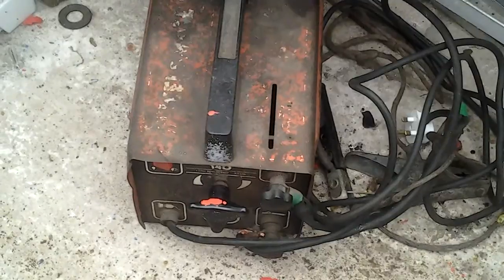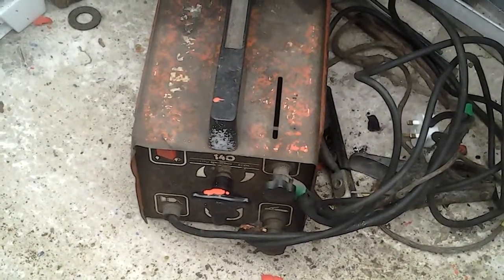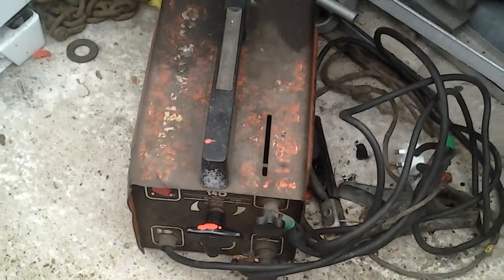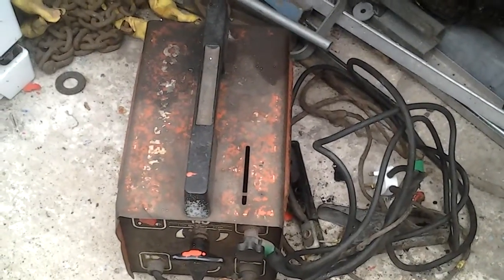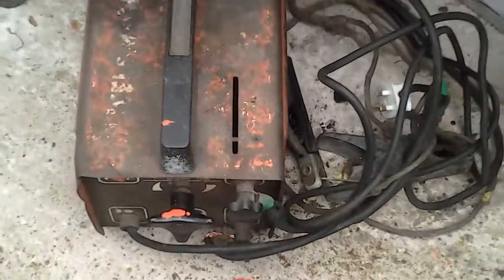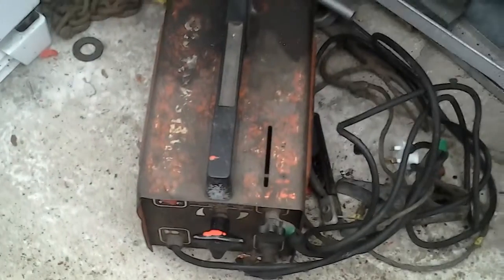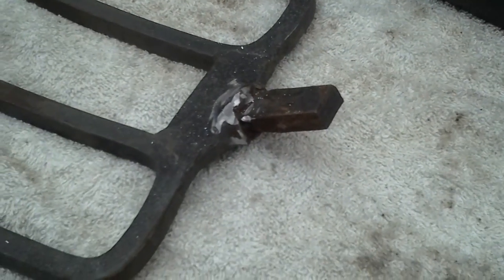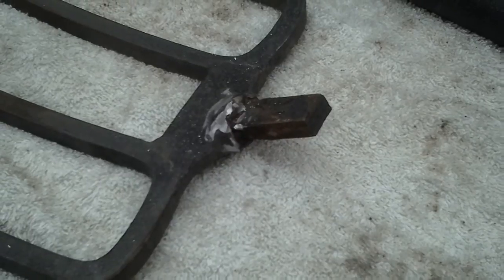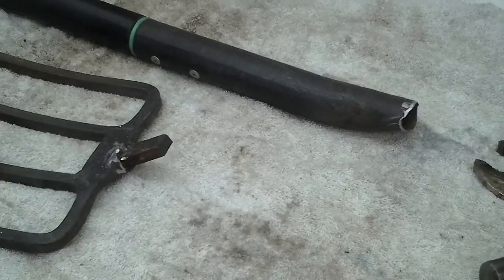It's old but still does the business — 140 amp. I've had it since I was 18, and I'm 53 now, so it's done well. I can turn the power right down as low as I need to, but the trouble is when you're welding thin metal onto thicker metal it will be tricky. MIG welding's the way forward but I don't do enough to justify that.